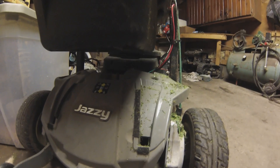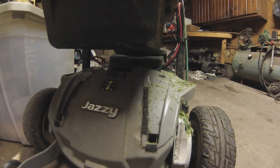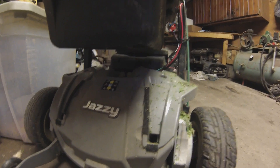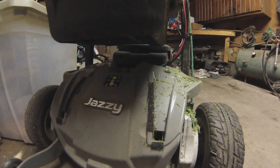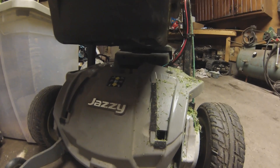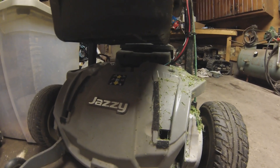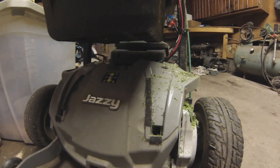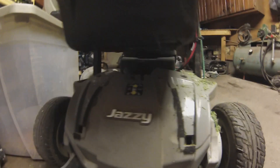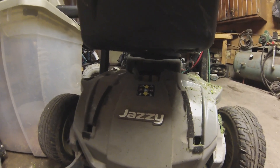I did not have to alter any of the electric brakes on this. Apparently Jazzy models are set up so that when you flip to neutral, it disengages the brake but does not disengage the gear — so you still have connection between the motor and the output wheel. I've just flipped them into neutral and it drives itself just fine.